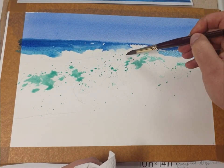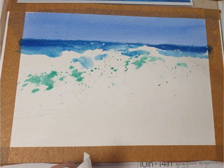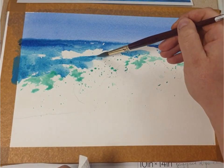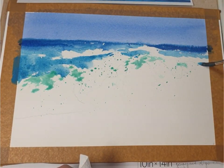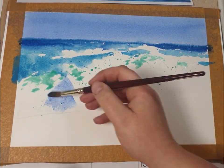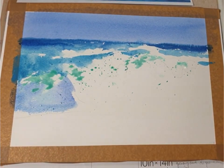Here I add a little bit more water and cerulean blue and I'm just marking the water in between the waves. Then I'm starting with ultramarine blue and loads of water just to paint the left-hand side of the wave.